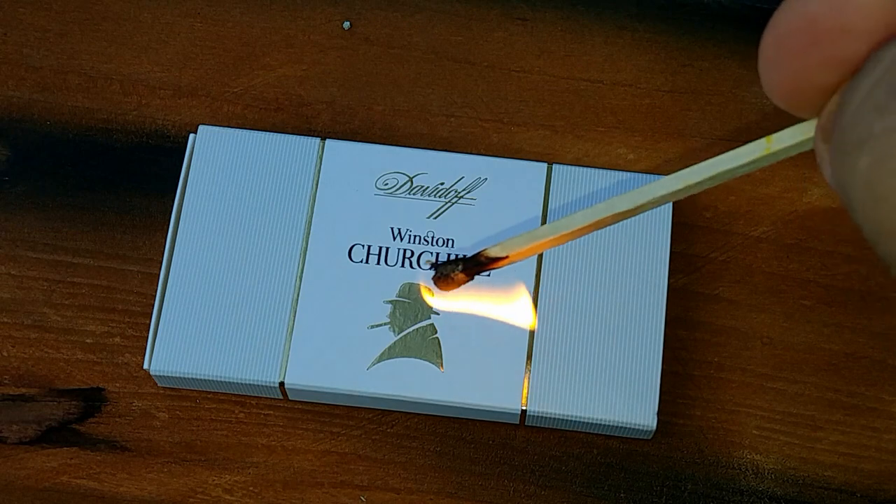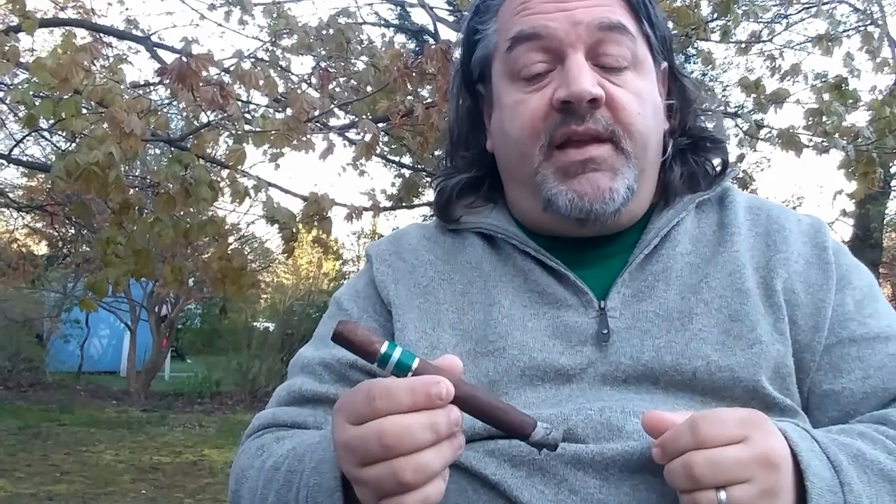Whatever soft flame source you're using, the same advice prevails: don't let the flame actually touch the cigar. The heat coming off the tip of the flame provides more than enough energy to toast and light your cigar. It takes some practice, but you'll hit a sweet spot where the flame will jump up to the foot. It may take a little longer, but when done right, the results taste excellent.